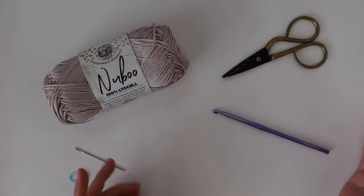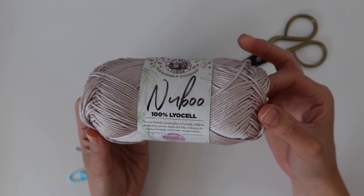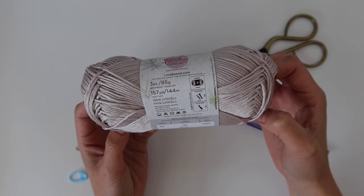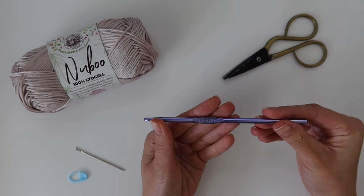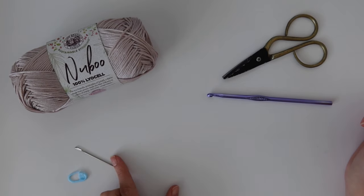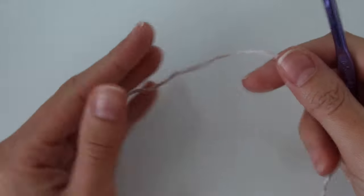Let me know in the comments below if you have any questions. Now, for materials: we are using Lion Brand Nuboo yarn, which is a worsted weight yarn. I really love this yarn — it's very bouncy and shiny with a really nice sheen to it. It's a weight of 4, in the color Buff. You'll also need a 5mm crochet hook (size H), scissors, a needle, and at least two stitch markers.